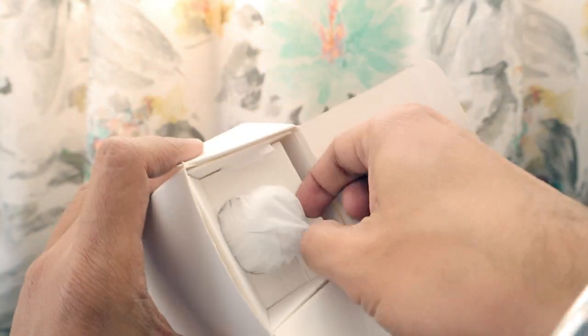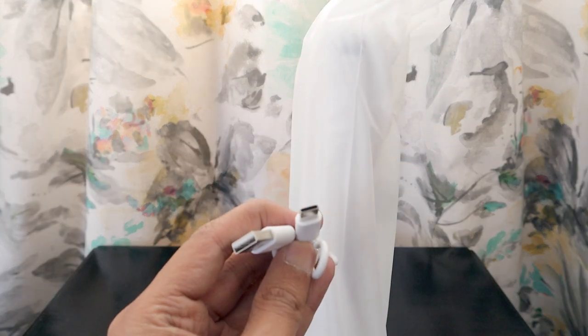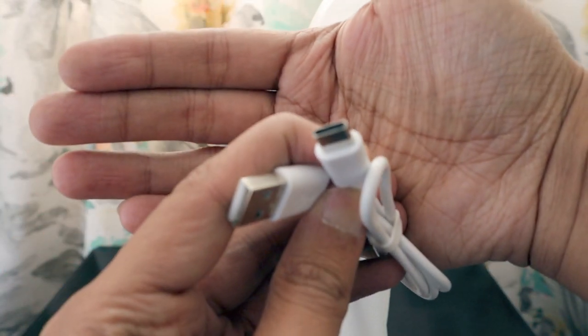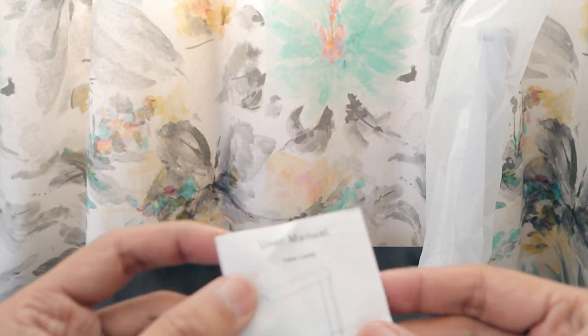This product is really going to help during load shedding when the light is out and you need to do some work. In the box we have three things: first is a charging cable, which is a USB to Type-C connection. This comes with the latest Type-C charging port. Setting the lamp aside, we can look at the user manual.